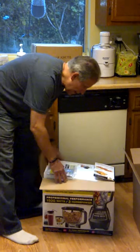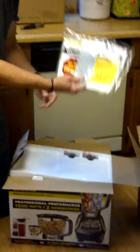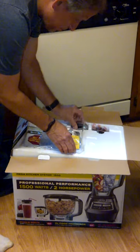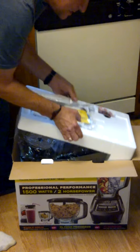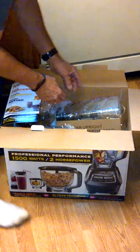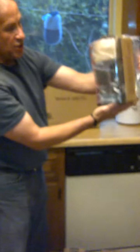I've opened up my box of contents. Let's see what we have here. It looks like some instructions, some cup lids it looks like. Now let's see what's in here. I have the little upright jar where we do the blending.